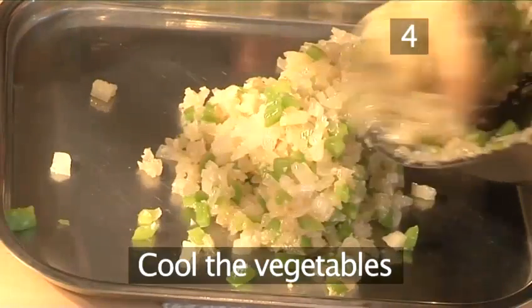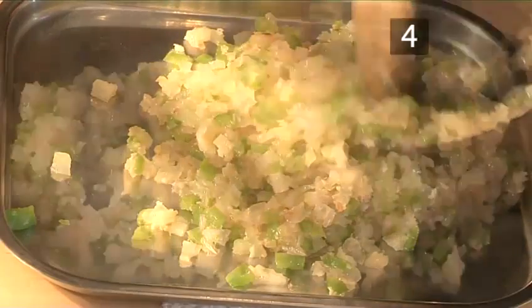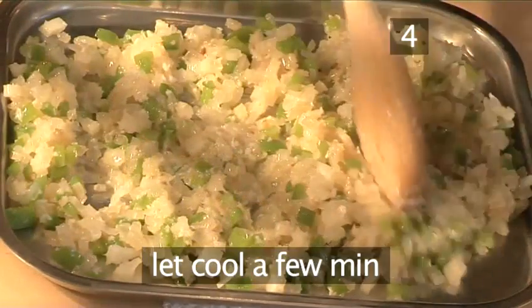Step 4: cool the vegetables. Transfer the softened vegetables onto a tray and allow to cool for a few minutes.